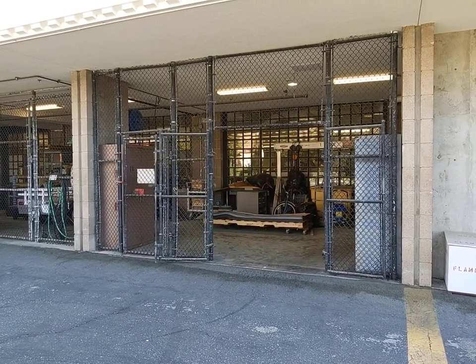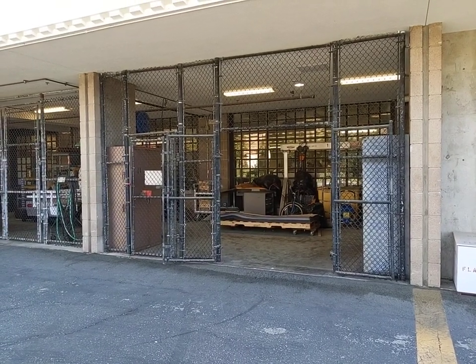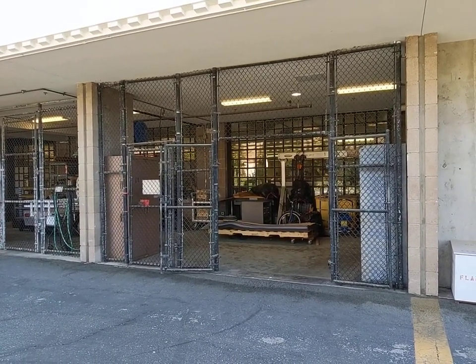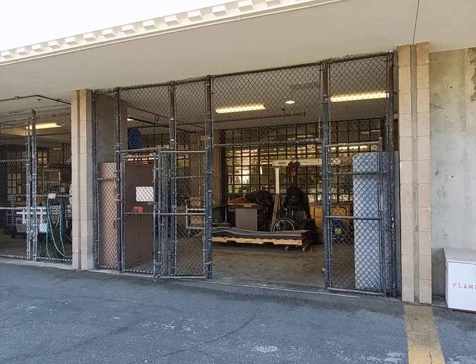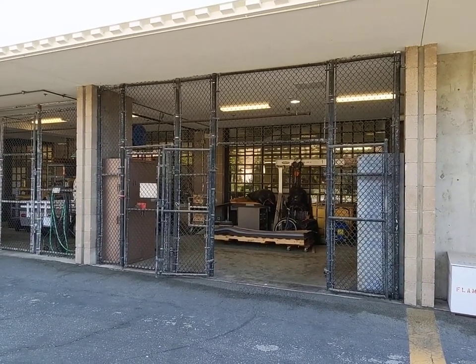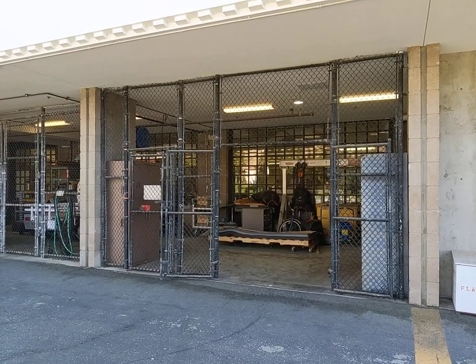Hello everyone, my name is Sean Lindley. I'm the manager of the College of Engineering Machine Shop. Today I'm going to give you a little tour of the shop spaces and look at some of the equipment we have. The College of Engineering Machine Shop is available to all students, faculty, and staff of the University of California Santa Barbara, but is generally used by the students of the College of Engineering.